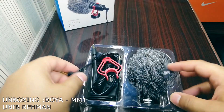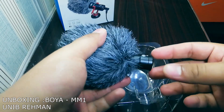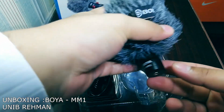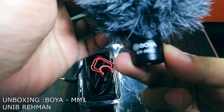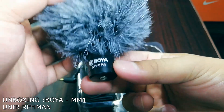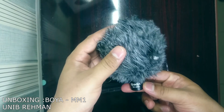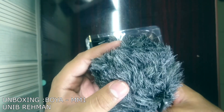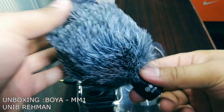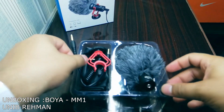So this is the product we got. Let's see what's inside the box. Here is the Boya MM1 mic — very good quality. It also has the Boya logo. I believe the mic is inside this cat fur, which some people call a furry windshield.